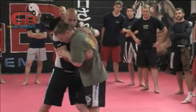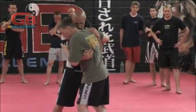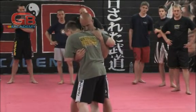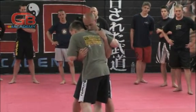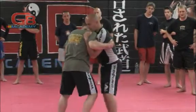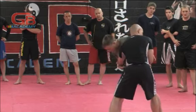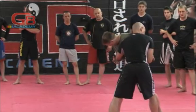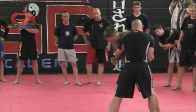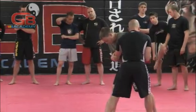He's got the underhook. So we're going to do a couple of options to counter it. The first thing we always show is I've got to get as much weight on this arm as possible. A lot of times we're right here and we just throw our body weight back on this side and clinch on his wrist, then grab his elbow so he can't pull his arm out.